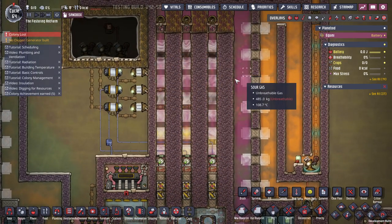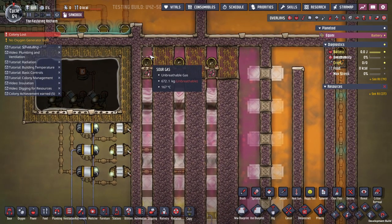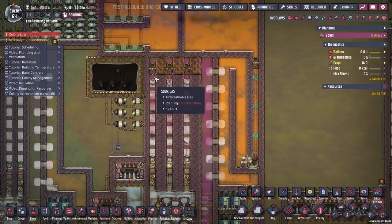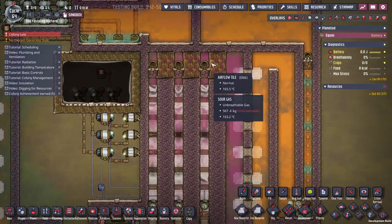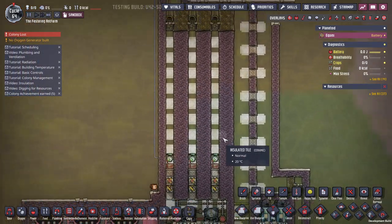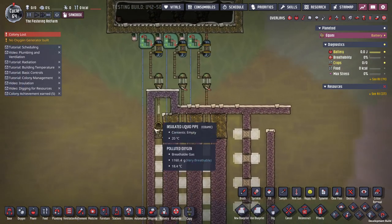I don't know if you can go much above 30 kilos with a design like this, because the pressure in here is around 700-800. If it gets up to 1000, these become over-pressurized and stop working. So that is the basics up here.